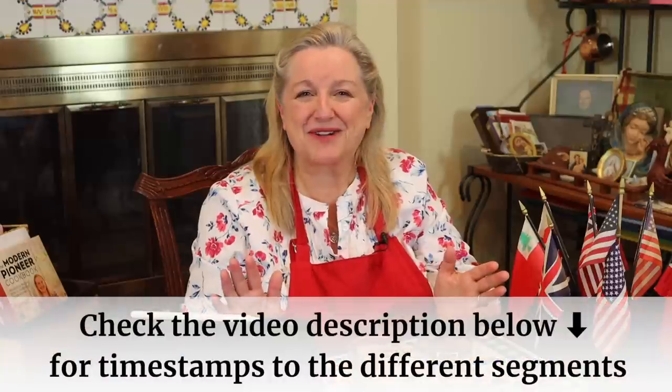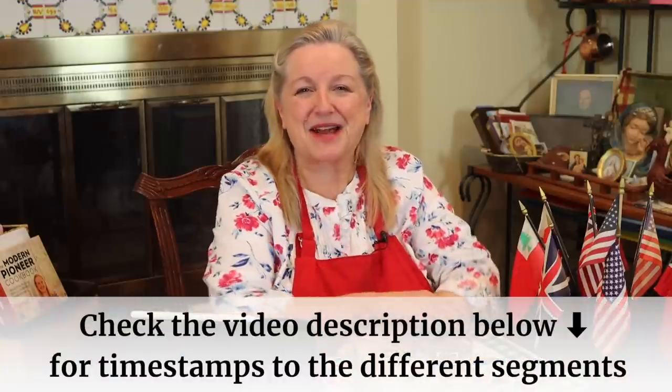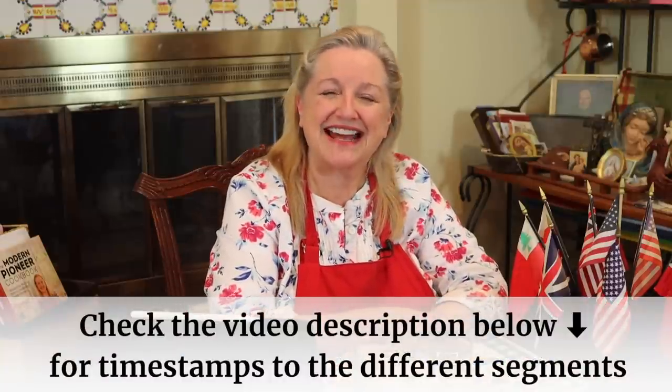I think you're going to really enjoy our chat today. You can just sit back and relax, even close your eyes if you want, and just listen. I've got lots of fun stories to share with you today, but if at any time you want to jump ahead, be sure to check the chapter timestamps in the description and in the pinned comment underneath this video.